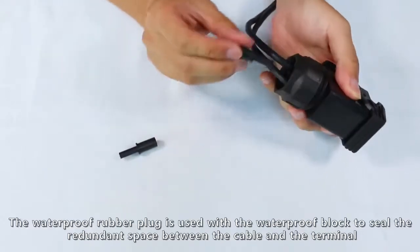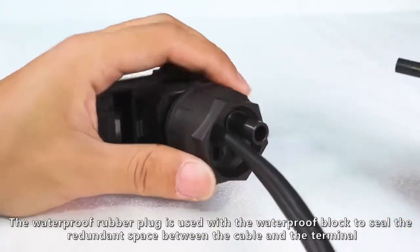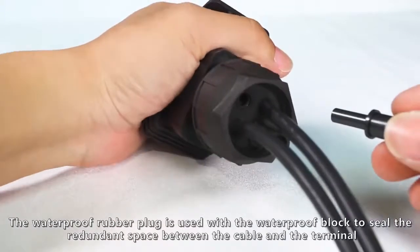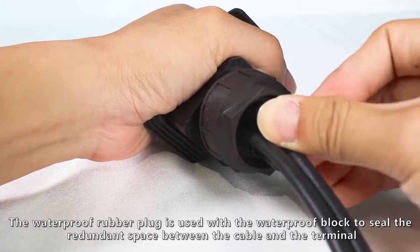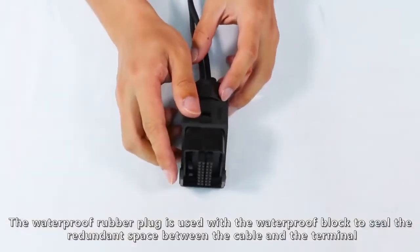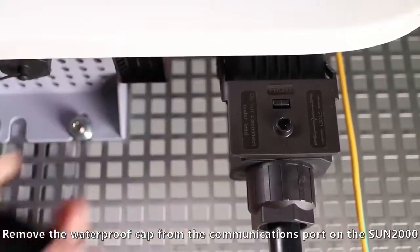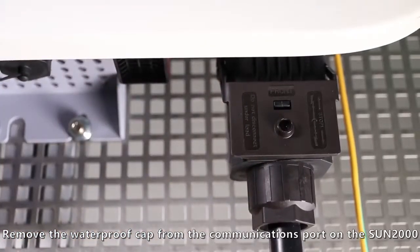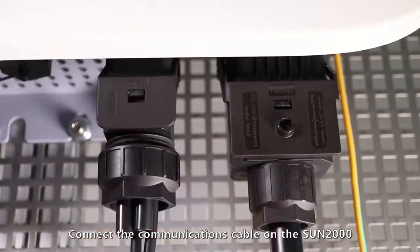The waterproof rubber plug is used with the waterproof block to seal the redundant space between the cable and the terminal. Remove the waterproof cap from the communications port on the Sun 2000. Connect the communications cable on the Sun 2000.